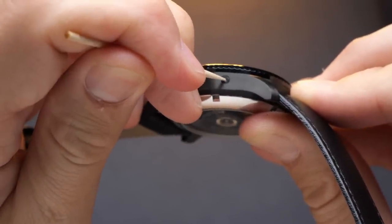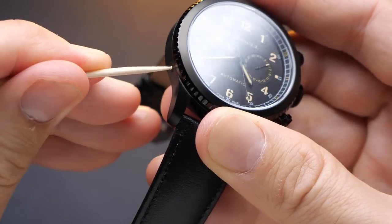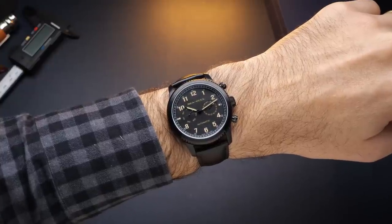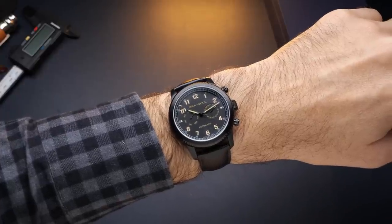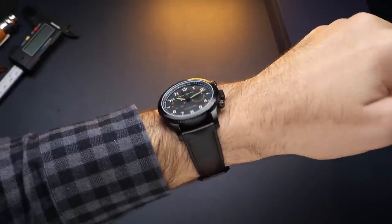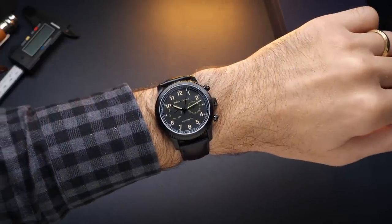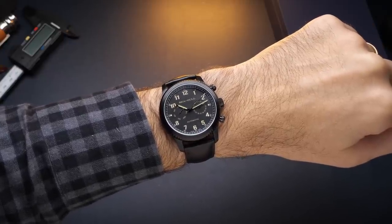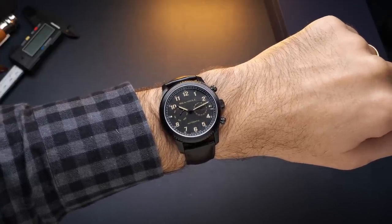On the opposite side of the watch, there's a hidden pusher that can be activated with something like a toothpick to advance the day of the week at the 9 o'clock sub-dial. This is kind of clever because a lot of people want automatic watches and like the look of a chronograph, but automatic chronographs are very expensive. This gives you a watch that looks very much like a chronograph, has an automatic movement inside, and it's not technically a fake watch — the pushers all do something useful and are integrated into the movement. It's a little gimmicky, but I think it's a cool, clever thing.